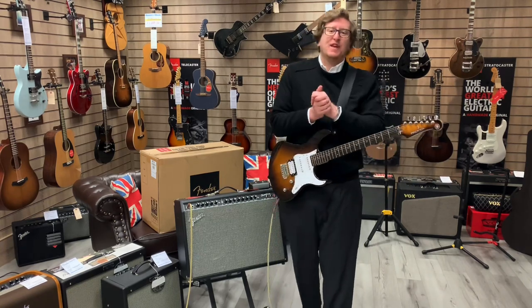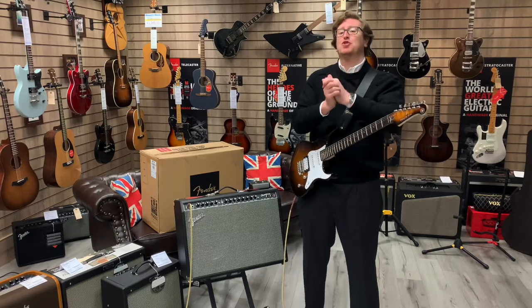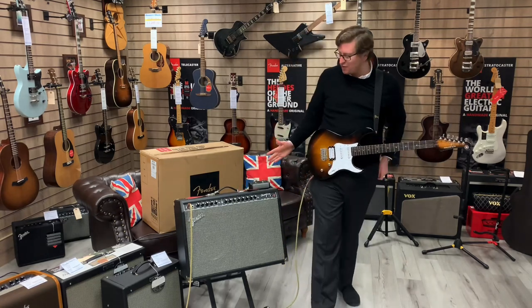Hi guys, it's James here from Rimmers Music in Bolton. It's a short video to let you know that we have just listed online a beautiful X-Display Fender Champion 100 amplifier here to my right-hand side.